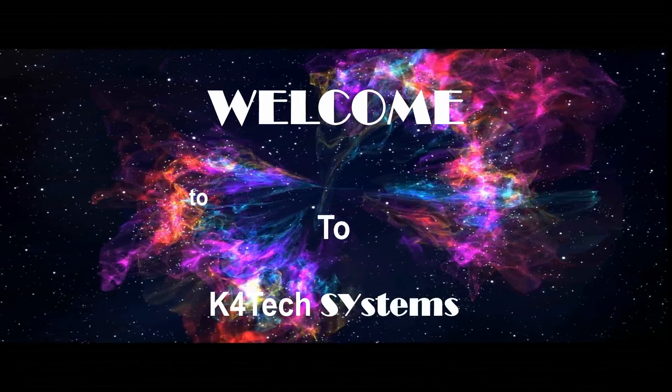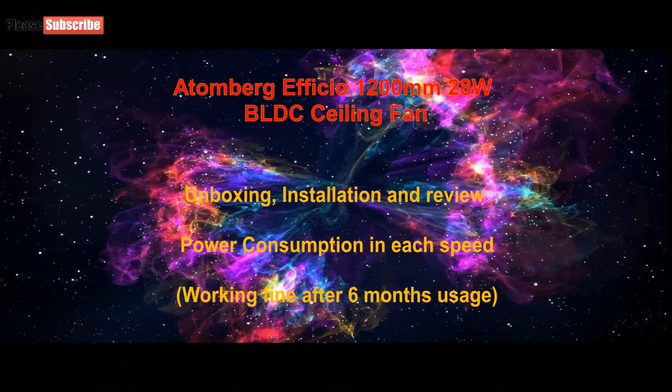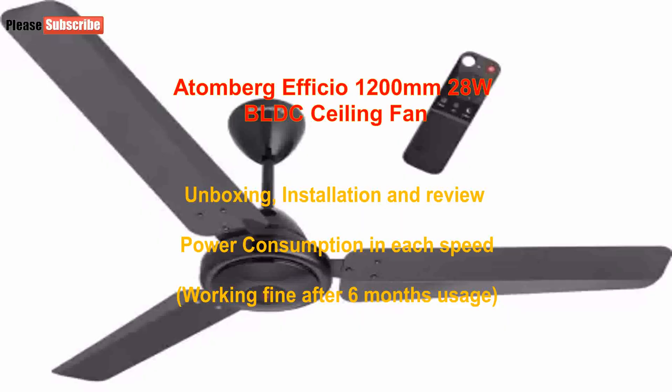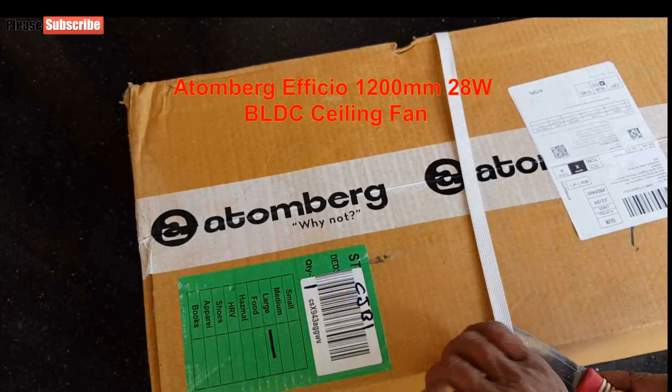Welcome to k4tech systems channel, thank you for watching. This video shares my experience using a BLDC fan — the Atomberg Eficio 28 Watt from Atomberg company. We will unbox the courier packet, install it, and review with monitoring how much power in watts the fan consumes at each speed.